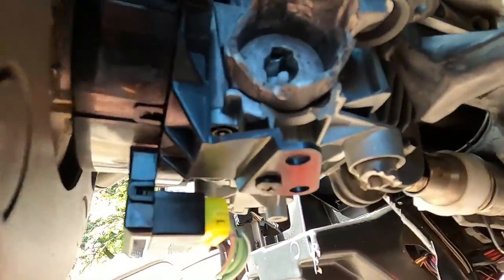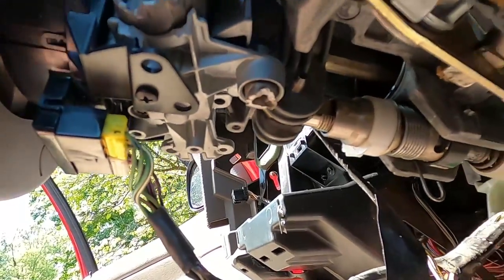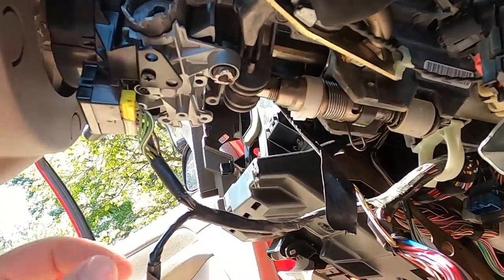Let me show you what we got going on. You can see here the damage that this thing has gotten from when they stole it. They busted the ignition out. They broke all sorts of parts and stuff under here, but the guts of it are still okay.